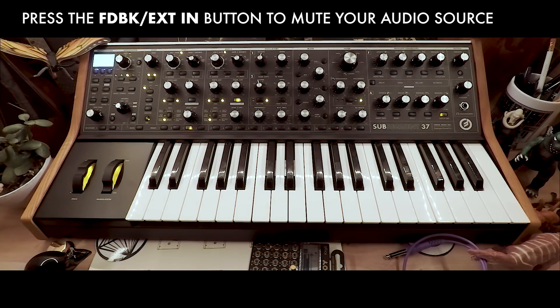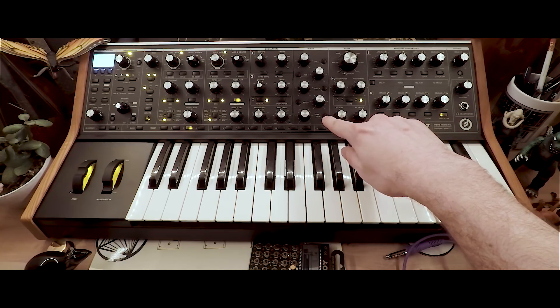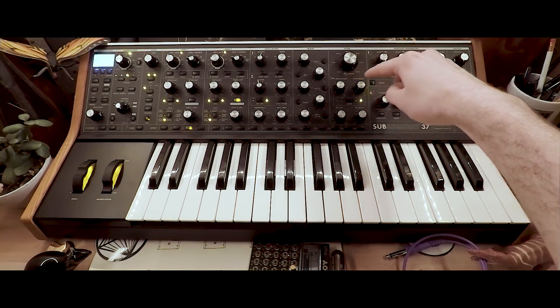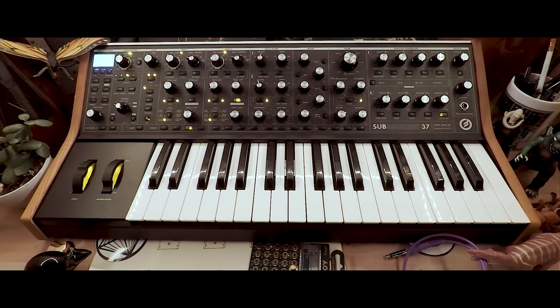Use the external in button to mute your signal. Press the external in button again to bring your signal back in, and now we can adjust the cutoff, resonance, and multi-drive settings in the filter section to add color and character to our external audio.